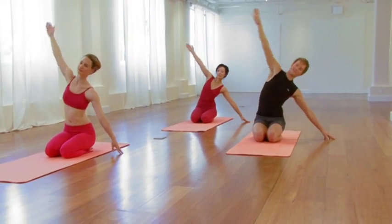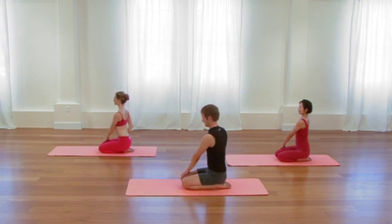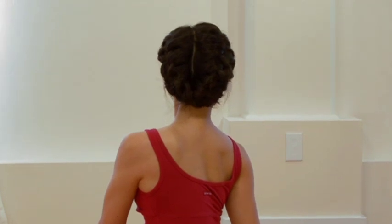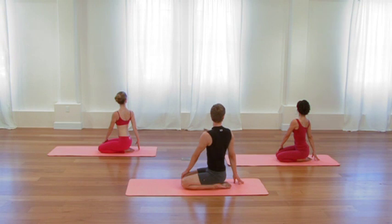Then as you exhale, come back to center, and you'll take a simple twist. Place your left hand on your right knee and take the right fingertips behind you. Elongate up through the torso. Lift and broaden the chest. And then create a moderate turn, a moderate rotation to your right. Broaden the left side of your back as you lift and turn the right side of your chest. One more cycle of breath, keeping your chin parallel to the floor, unraveling tension in the back. Then as you exhale, spin back to center.